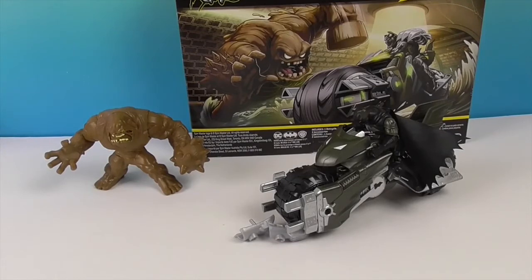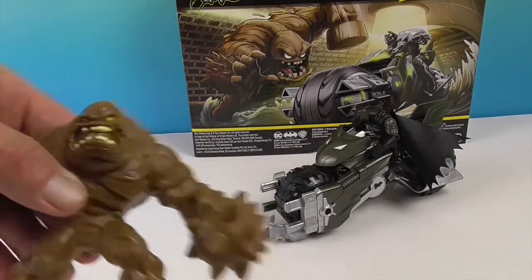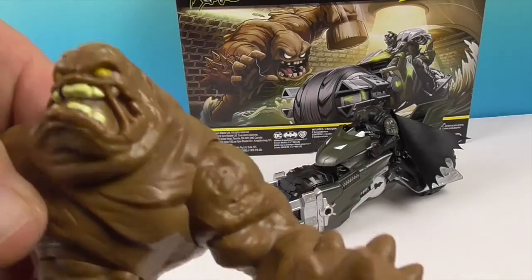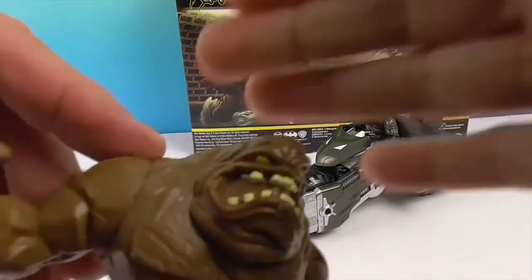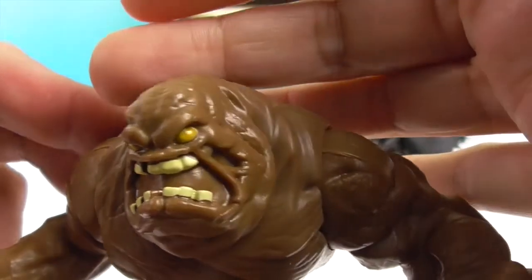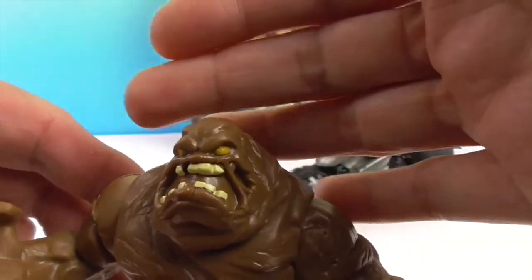We're back with the Bat Cycle and Clay Face Batman. Let's show off Clay Face first. He is definitely the color of brown clay — he looks like mud. Look at that face, only a mother could love it. He looks like a Tootsie Roll gone wrong!